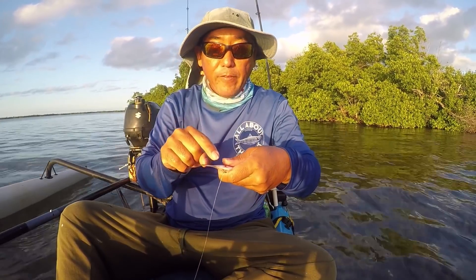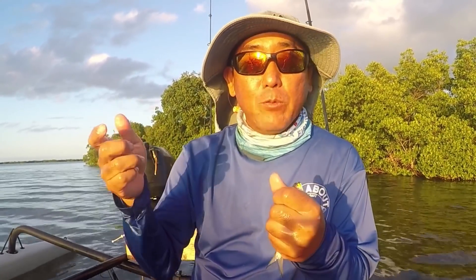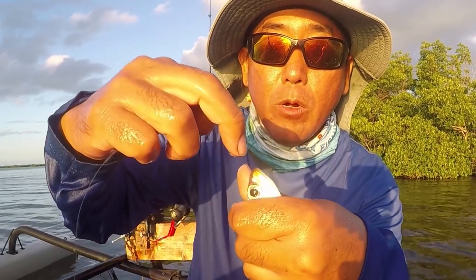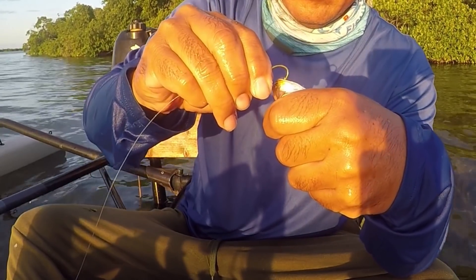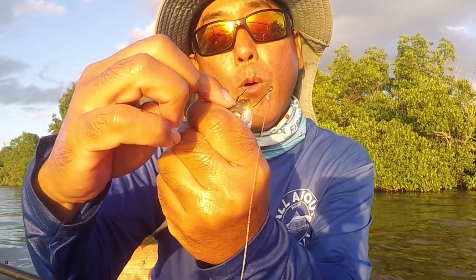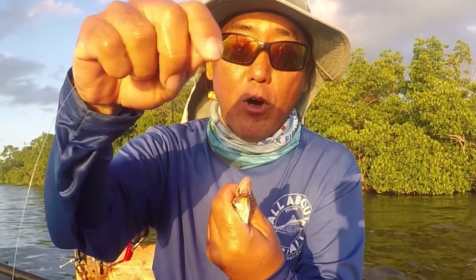Depending on whether you place the hook toward the bottom or top of the anal fin, you can angle the bait down or up. Now, a problem with these baits is they're very soft, so a lot of times when you cast, the hook will go one way and the bait another — there aren't many spots that can hold the force of a cast. However, one location that works fairly well is going through the chin and out the hard cartilage of the forehead. That anchor point allows you to throw with some force, and it'll hold very well.